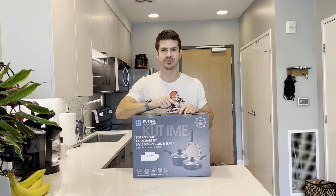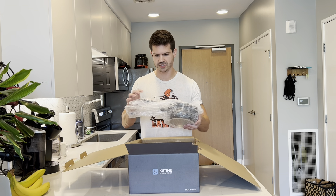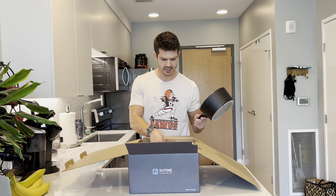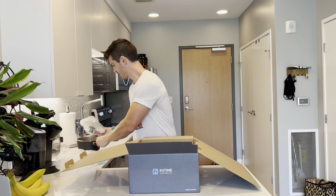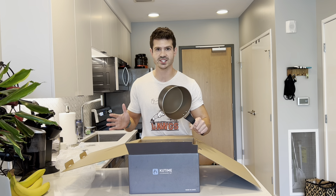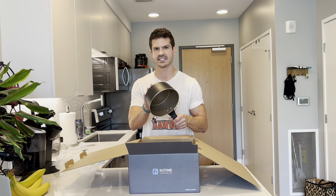Hey, what's up guys! If you're looking for a new pot and pan cookware set, you have to check out this one from Q-Time. Let me open it up. Everything is very well wrapped in bubble wrap, which is really nice. It is a three-piece set, so you get a saucepan with a lid. Everything is non-stick, so they're going to be very easy to clean and fast heating as well.